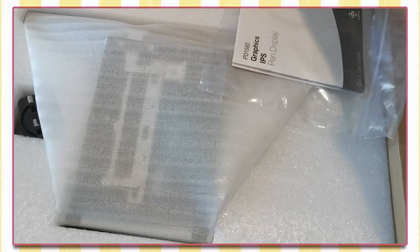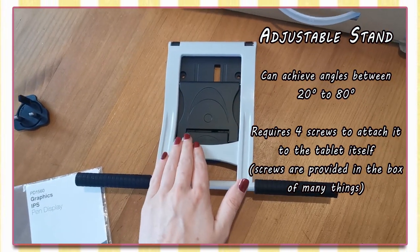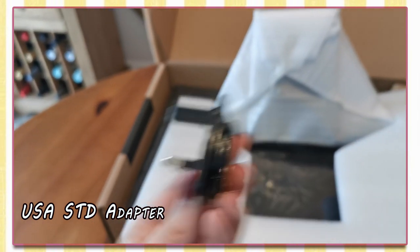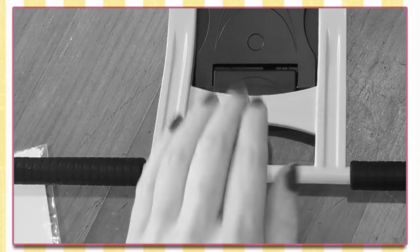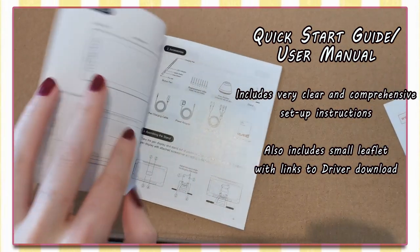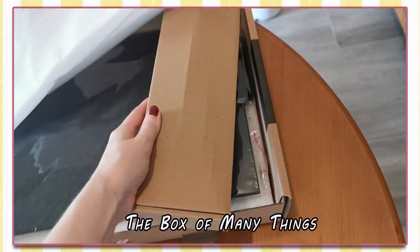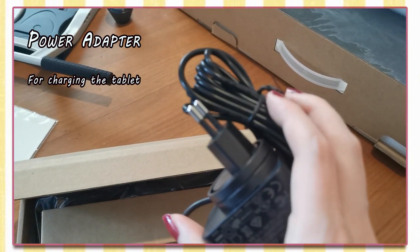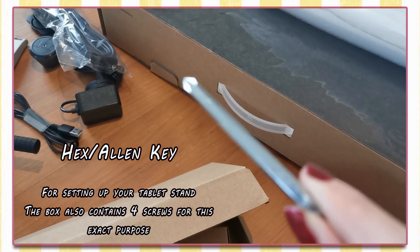Everything is stored like a perfect little game of Tetris. The first thing you'll see when you open up is your adjustable stand for making sure you have your tablet at the most comfortable angle. Beside it we have a USA adapter, which is brilliant because I do not live in the US and I would definitely need this. We also have this lovely little user guide which contains your instructions for setting everything up, and on the back it provides you with links to download the necessary driver. Here we have a big old box filled with accessories such as a lovely charger, a 3-in-1 cable, a USB connector, and a handy little allen key in case you didn't already own one.